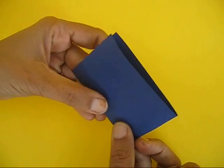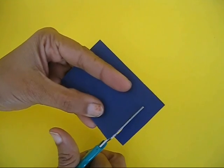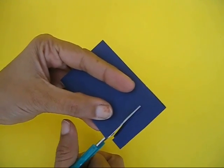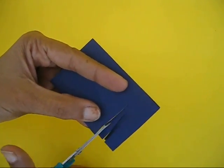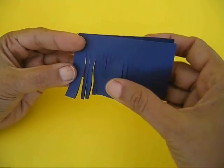Take a card sheet and fold it in half, then make cuts on the fold until near the end, leaving about a centimeter from the end. Make the cuts slightly wavy so as to represent sea waves — don't make them straight.